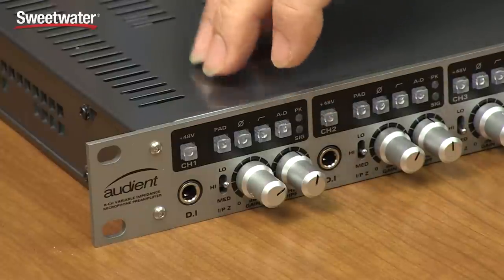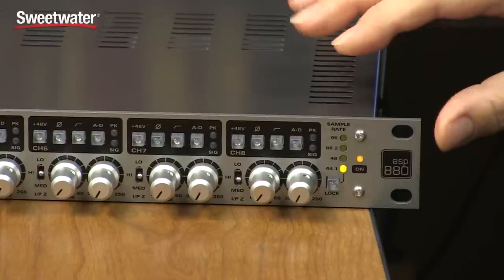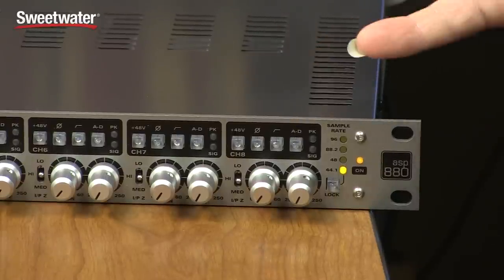Each channel has a signal present and a peak LED that allows you to monitor what's happening with signals coming into the unit. On the far right of the panel is where you set up the sample rate and the clocking for the ASP880 when using it digitally.